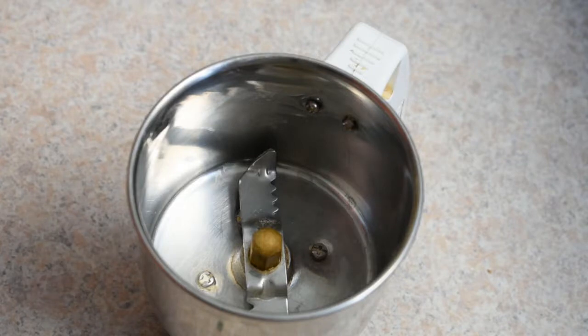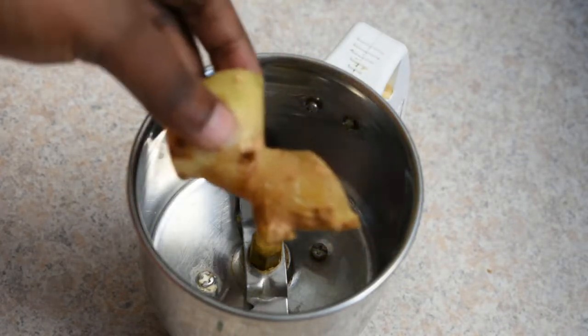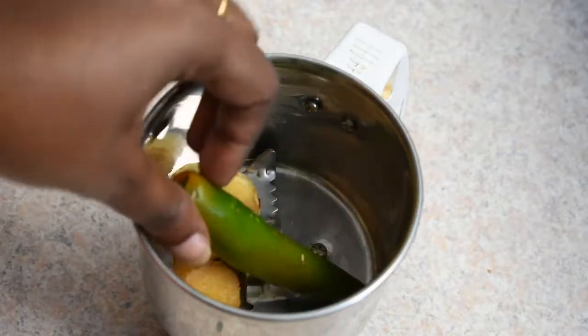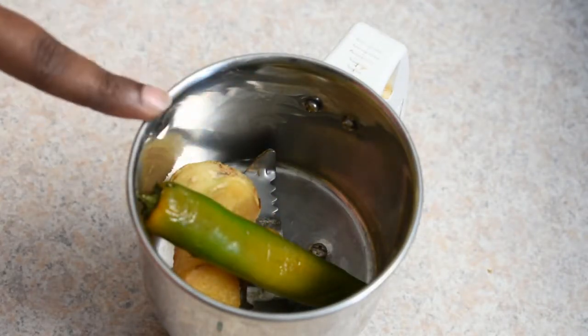Have a nice little dish here. I will try the chicken recipe for the first time. We will mix it in a mix jar, a little bit, two or three times. Then we will mix it in the mix.